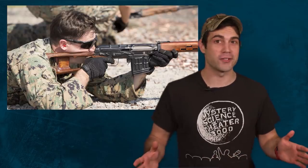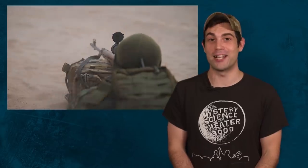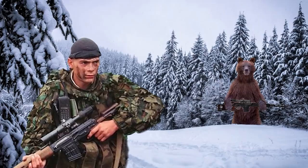So as a former American soldier, I admire our Russian army counterparts. Today's episode is about the Russian squad support weapon called the Dragunov Sniper Rifle. It's the rifle I would most want to have if I was stuck in the Siberian mountains hunting a bear. In Russia, bear hunts you.